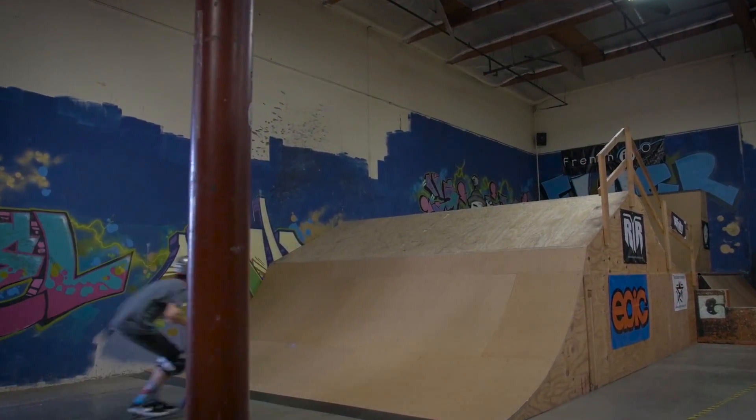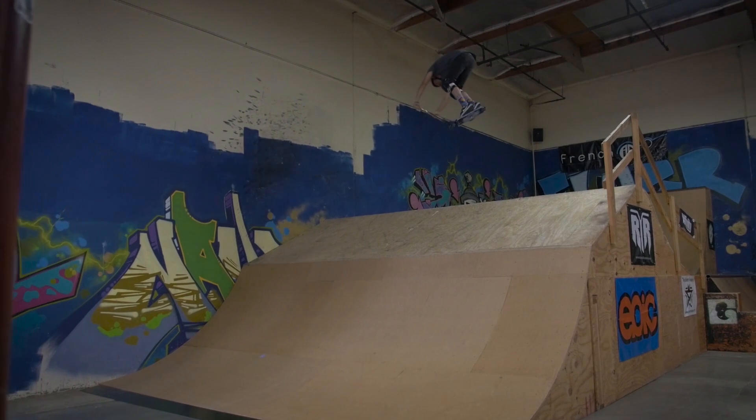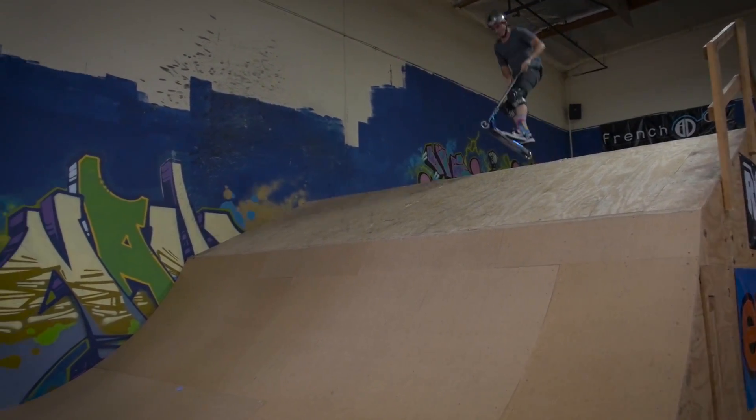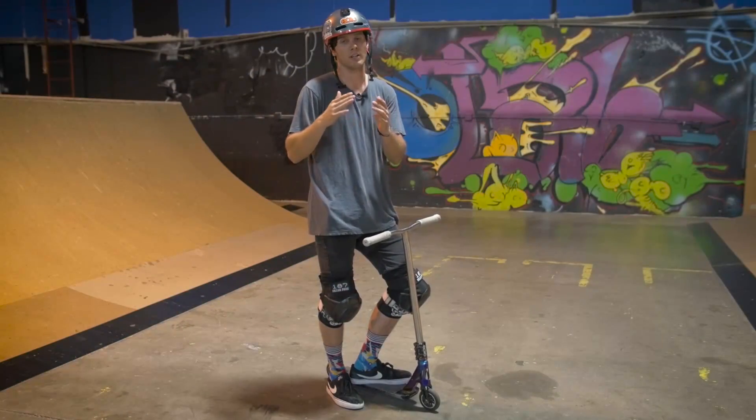When you come around to about three quarters of the way through your spin, you're going to want to push your arms out. Basically what this does is it's going to level your scooter out so you land flat, because if you land when your scooter is a little too oblique, you're going to loop out.